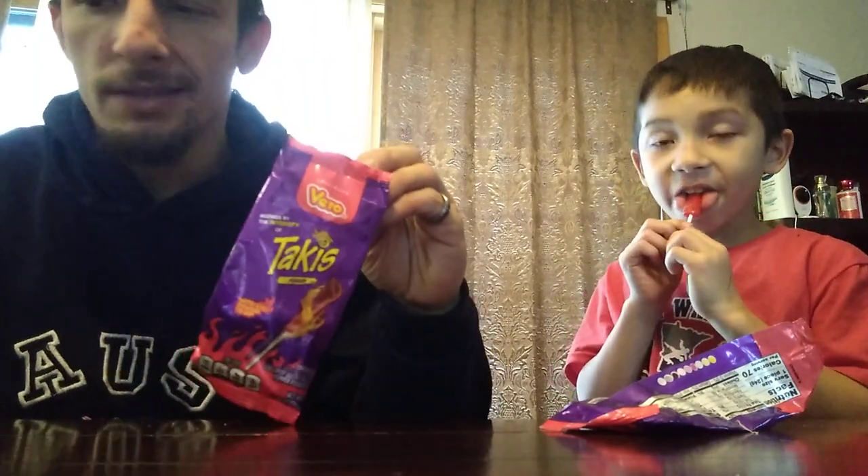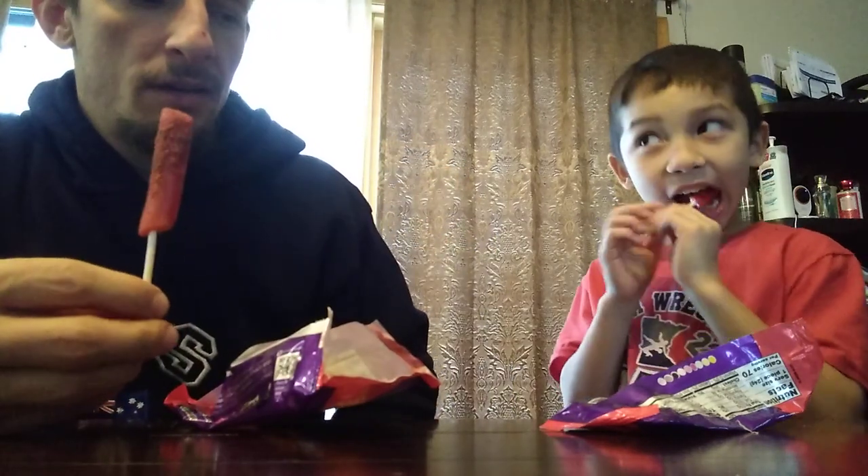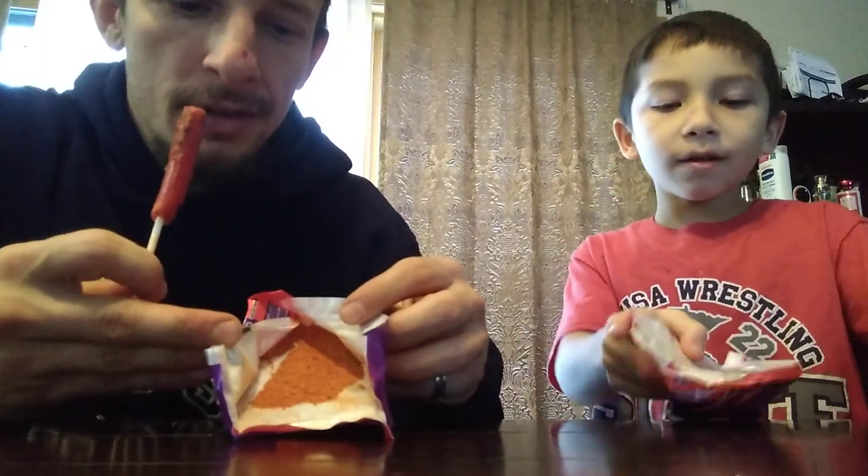We got the Takis suckers and we got a big bag. They had a bunch of individually wrapped ones, and then inside the wrapper there's powder — you can dip it in. It's really sour. It's like tahin, and then once you get all the tahin off the sucker, it's kind of spicy.